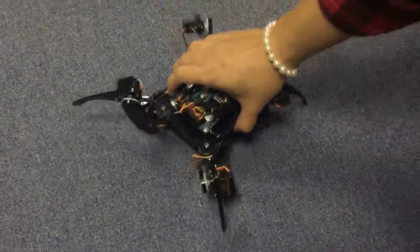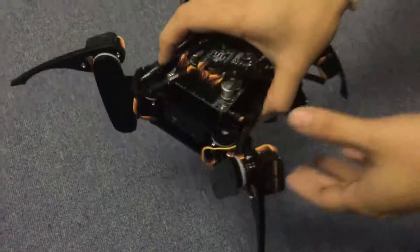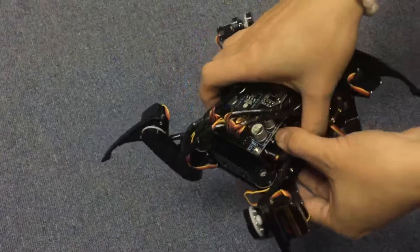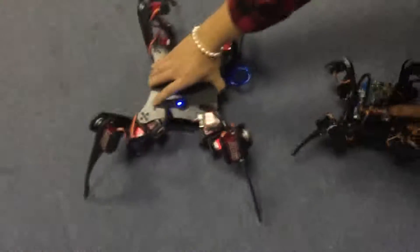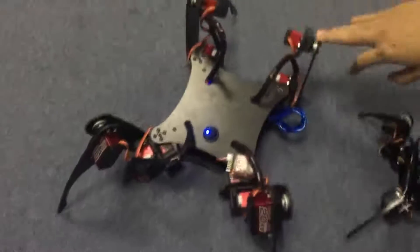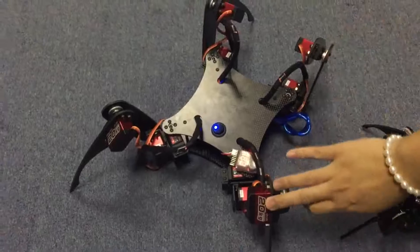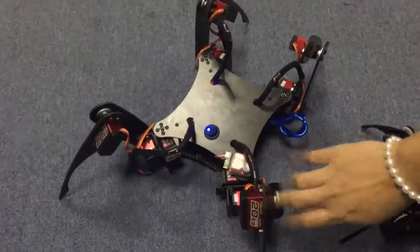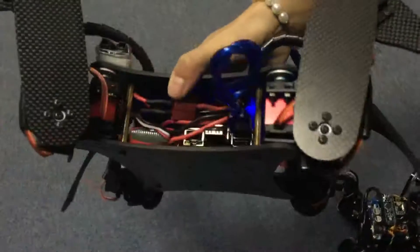Hi, so this is our smaller quadruped robot we've released before, and as invited by Amazon we've customized a bigger one. This quadruped robot is made of carbon fiber, it uses the Power HD servos, and it's based on the Arduino and Raspberry Pi platforms.